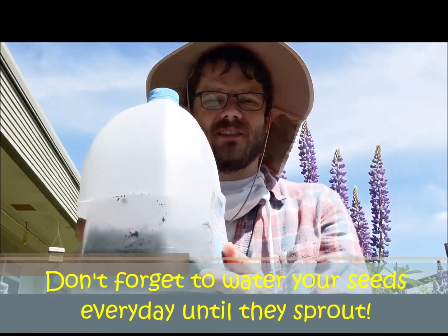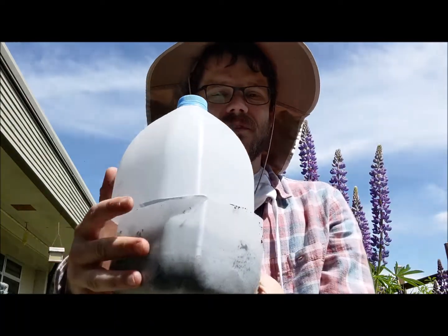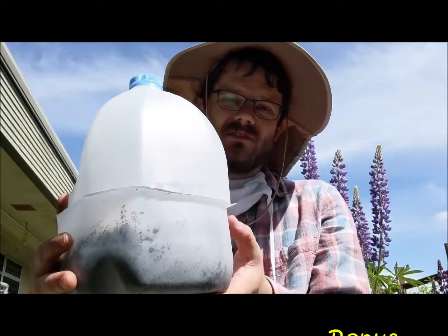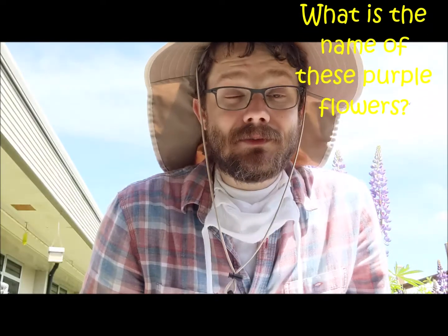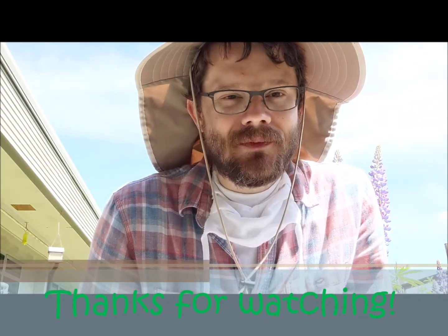Not bad, pretty easy. All you need is an empty plastic container — you can use an old milk container or an empty soda bottle, but something where the sunlight can get through and something big enough that you can put some soil inside it. I hope that's an easy project you guys can try at home. I think it's something that will be fun. Maybe in a couple weeks I'll show you how my beans are doing. Alright guys, have a good day.